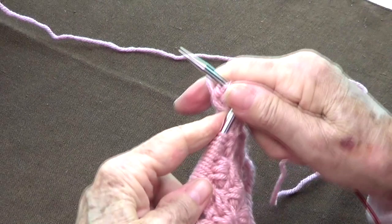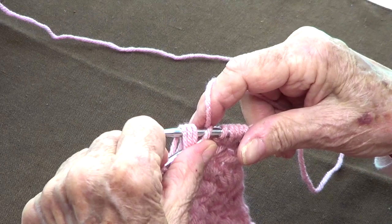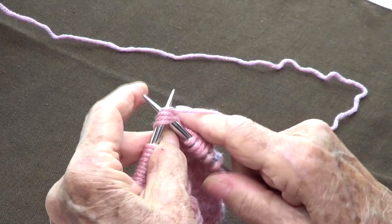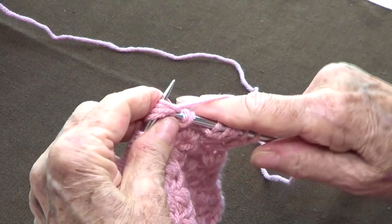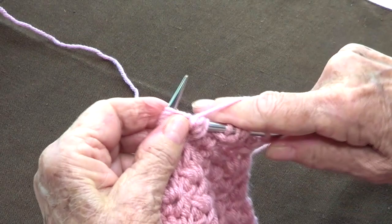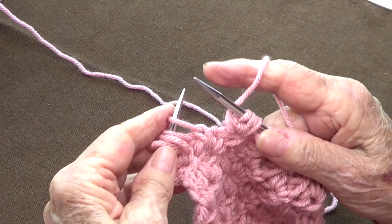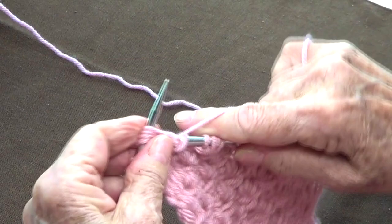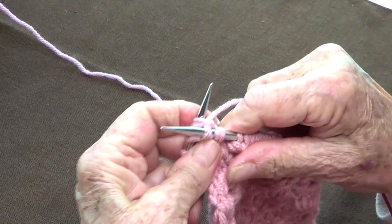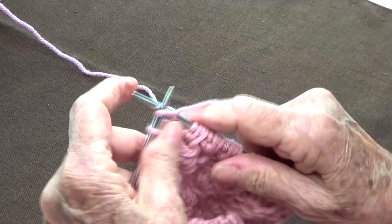Again, take off your four purlwise: one, two, three, four — bring them back to your left hand needle, then knit the four, purl, knit, and purl. Continue until you have the last two. At the end of the fourth row, on the last set: knit, purl, purl, purl — and then the last two stitches I knit.